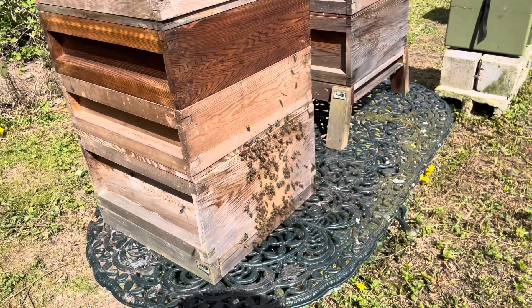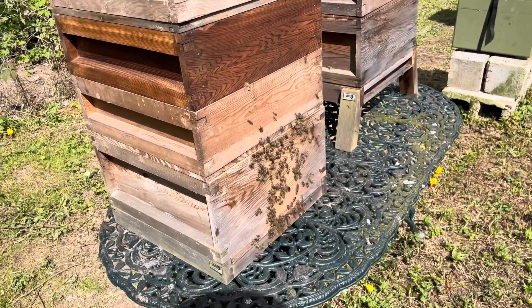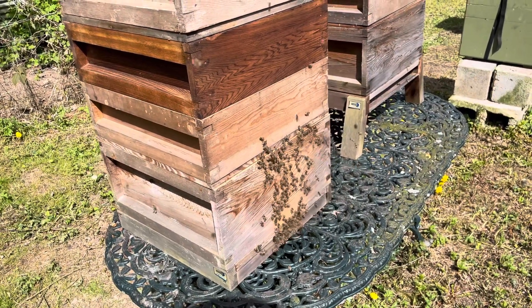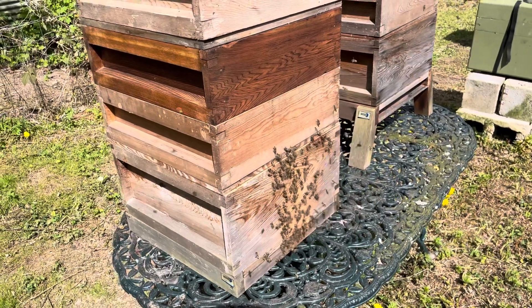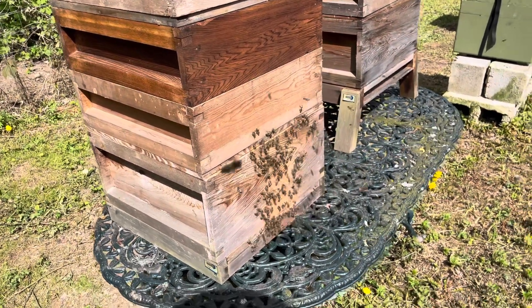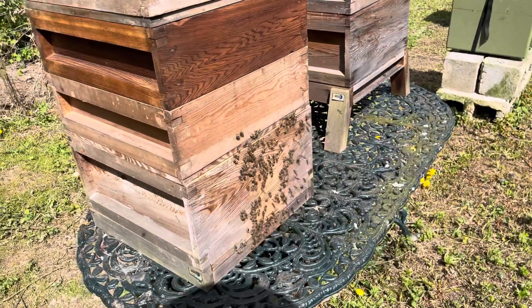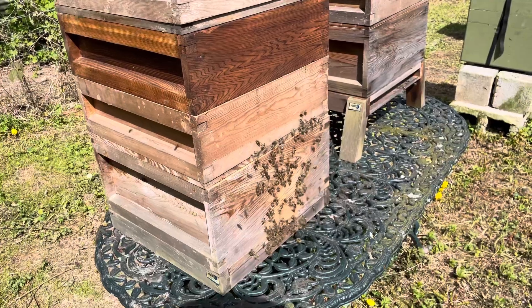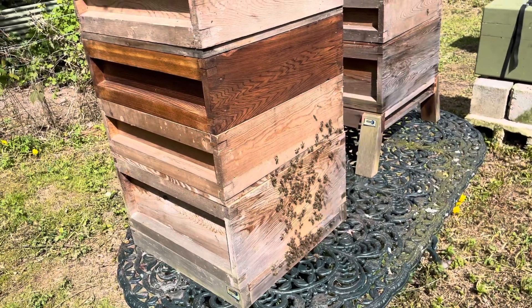Hopefully a bit of rain and a good week of weather in front of us, and this colony will just go absolutely bonkers for it. Loads of capped brood in there, really happy with that. Starting to lay drones, seen the queen, need to mark her, need to get rid of that wild comb because it could cause some problems with queen cells. But hopefully you've enjoyed this and got a little bit of an insight.